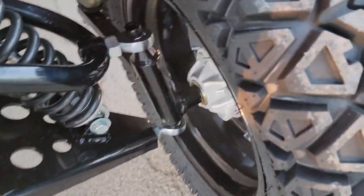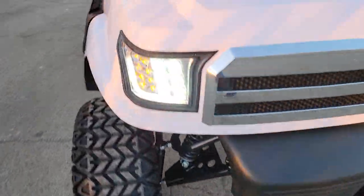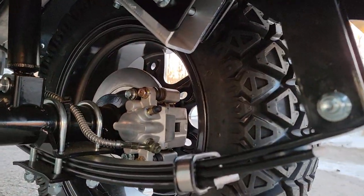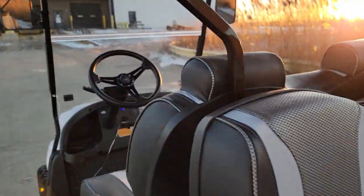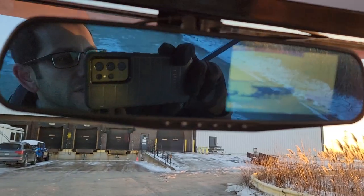It's got disc brakes in the rear with nice shock movement. Check it out — disc brakes in the back, nice leaf springs, and right here is your camera. You also have a rear view mirror along with the camera as well.